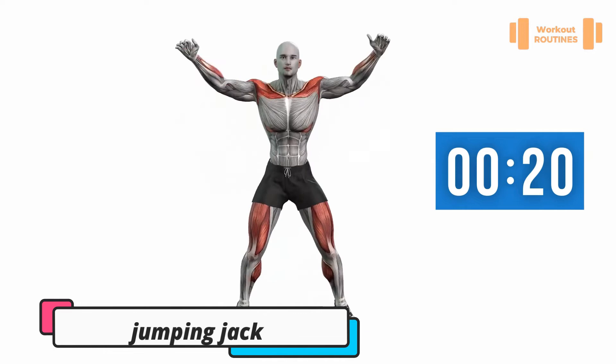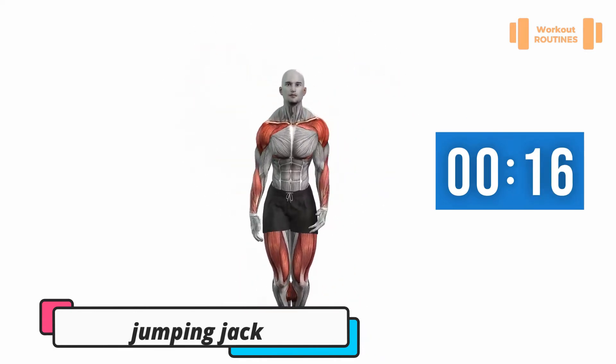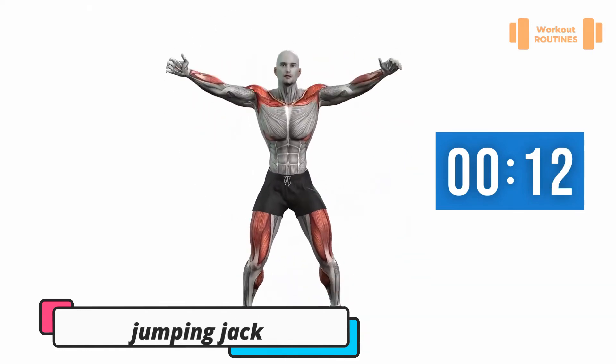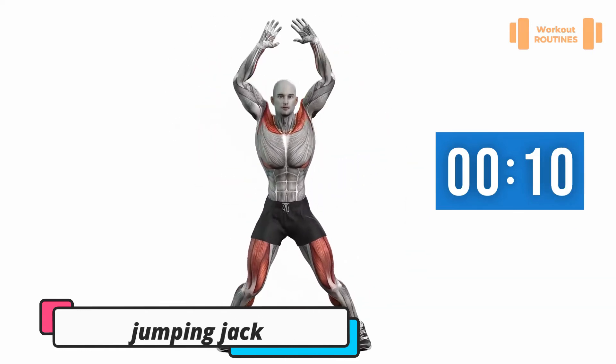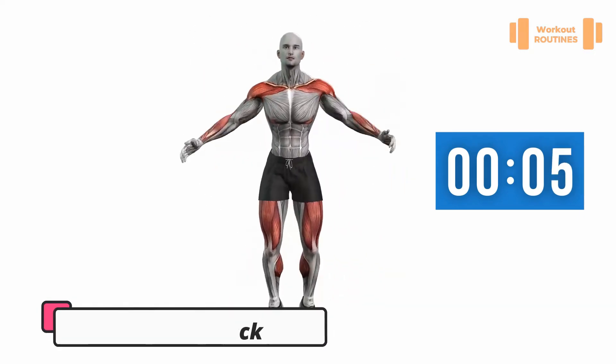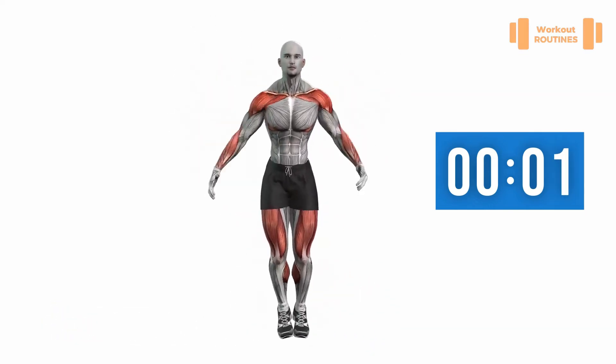Exercise number four: jumping jacks. Here we go! Good work. Three, two, one — change.